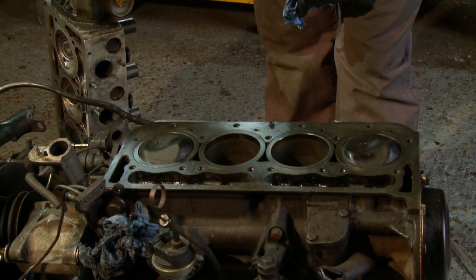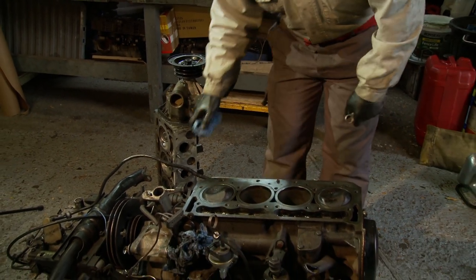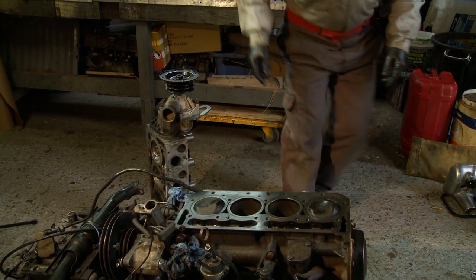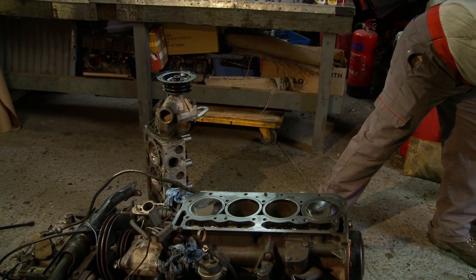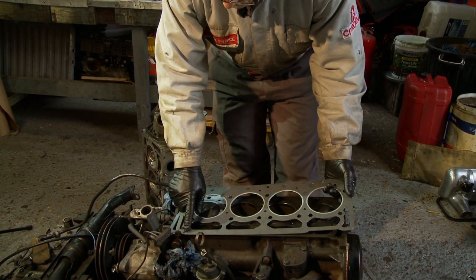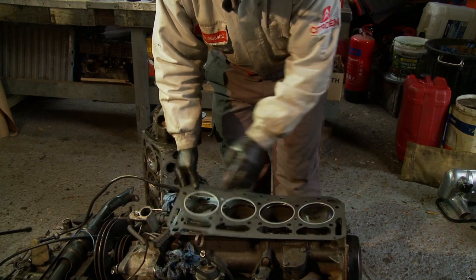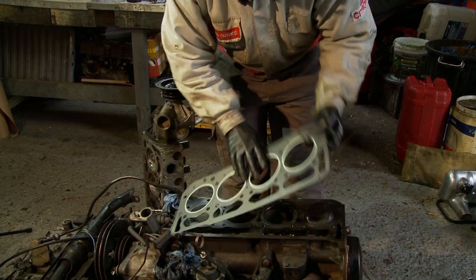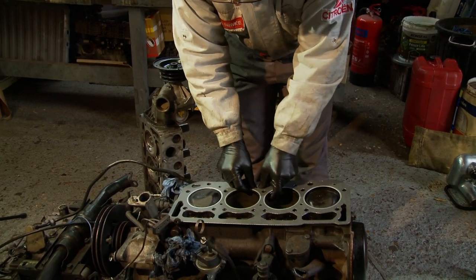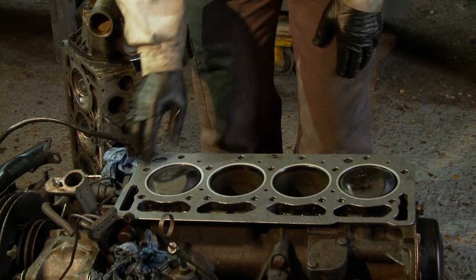The head has now been cleaned up and I've reseated all the valves and put new valve stem seals and rebuilt all that. So it's now purely down to dropping it all together. New head gasket — can only go on one way because you've got a little dowel at this corner. You can't put it in upside down, or you can try and then you'll find it's the wrong shape. So you've got a dowel there and one in the middle — that locates the gasket.